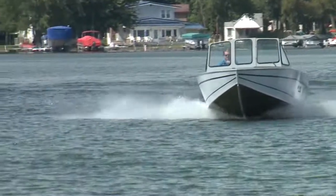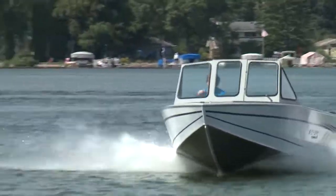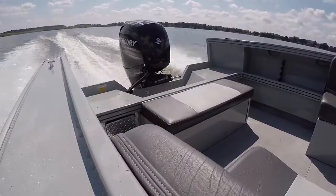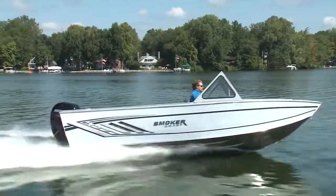When I first laid eyes on the 20 Phantom X2, I wasn't blown away — I was discounting it as just another utilitarian boat. But after spending a day on the water with it in Smoker Craft's backyard in Indiana, I feel I owe it an apology. This is a fun boat to run and it's packed with more features than meets the eye.